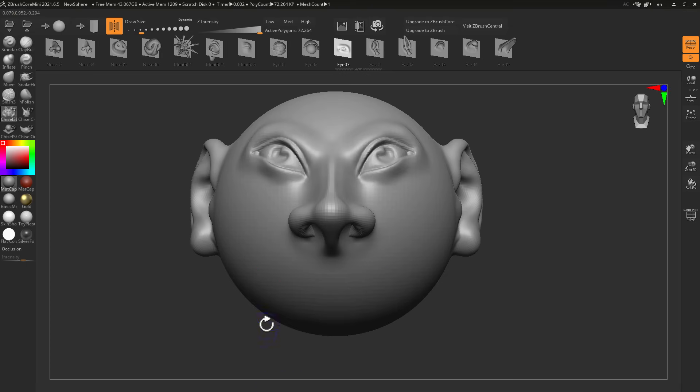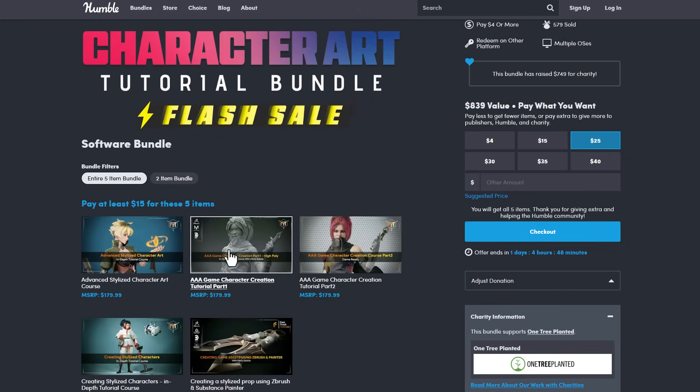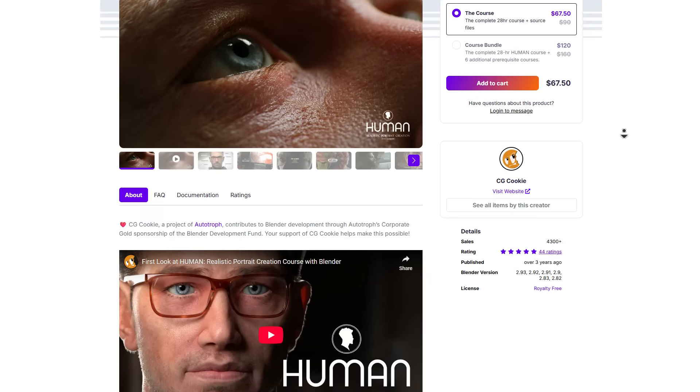If you're into ZBrush or trying to get started, maybe you want to learn how to create characters — there's a Character Art tutorial bundle currently available. It covers the entire character pipeline from ZBrush all the way to rigging, animating, posing, rendering, texturing for stylized characters, triple-A characters, and weapon assets. You can grab it for $15 for all five items during a flash sale that's running out pretty soon.